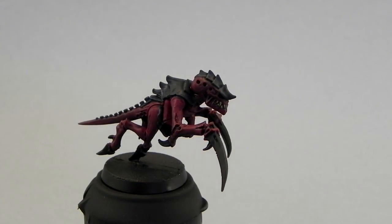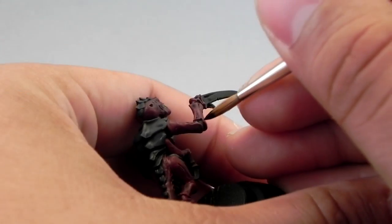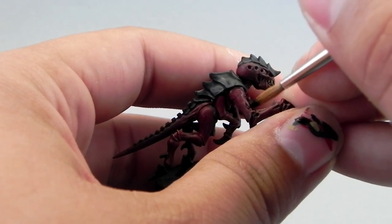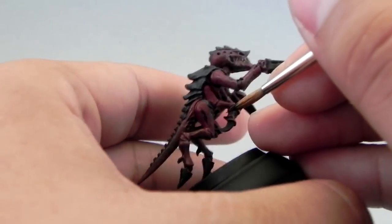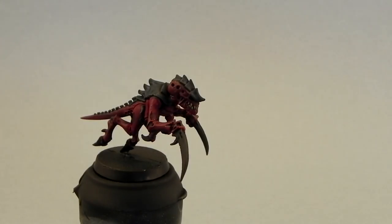Next I'm going to use Model Color Black again and paint all of the places where the joints meet and all of the fleshy parts in between the skin of the Tyranid. I could have done this before the wash — I just forgot — so I did it afterwards. But it's the same thing.